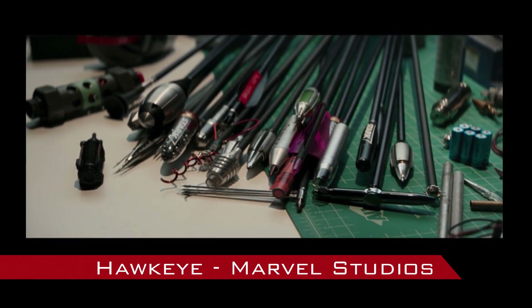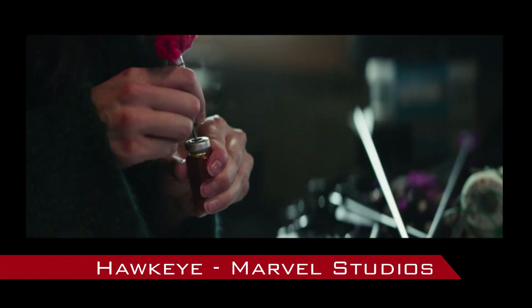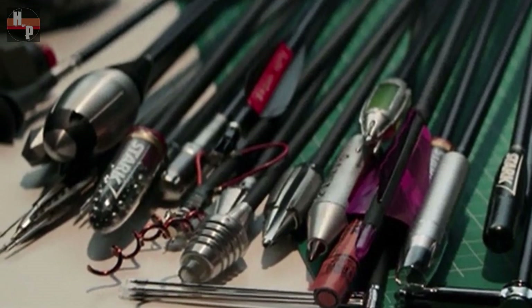Hello everyone, Buddy here at House of Props. Today I'm going to make some of the arrows seen in the Hawkeye season finale. I selected a couple from the sequence and several from this amazing group shot.